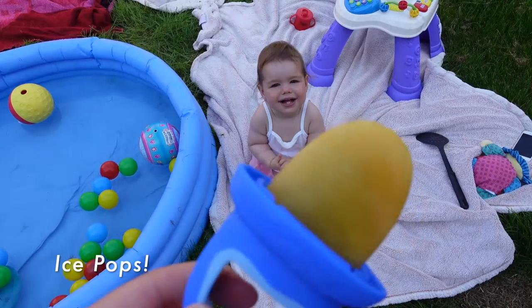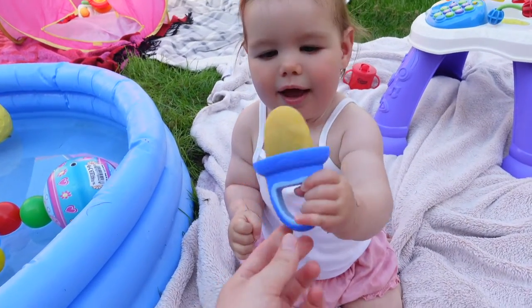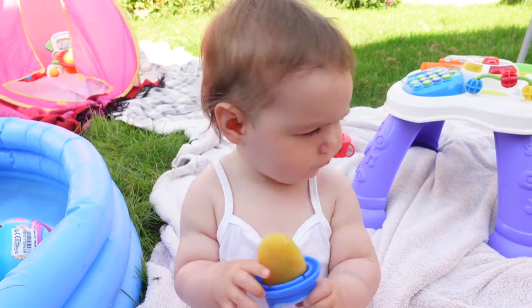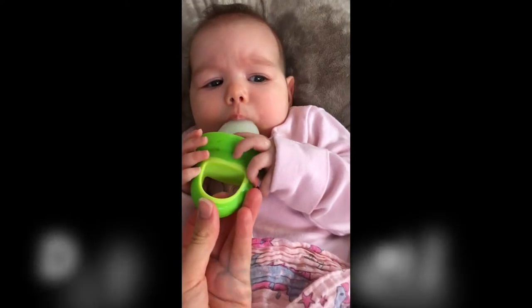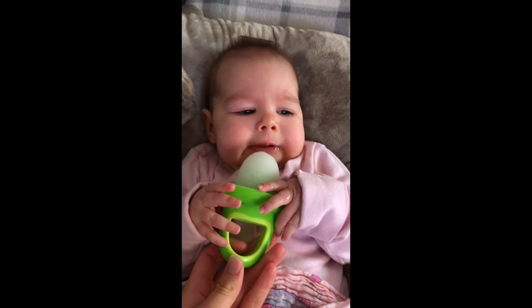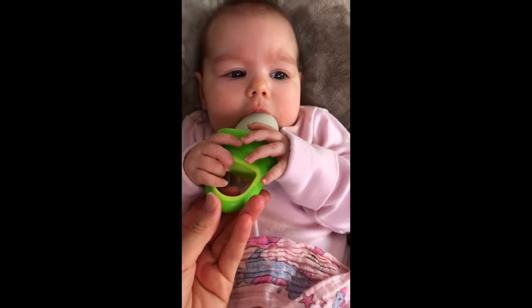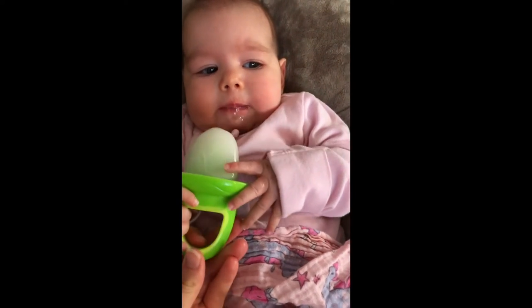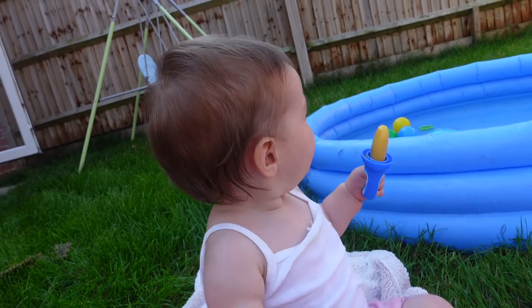Daisy's been given an orange ice pop today which I made this morning — I literally just poured some orange juice into the mold and let it freeze for a couple of hours, and it gives her a nice cool treat. These ice lolly molds are from Newbie and I got them on Amazon, so I'll link them down below. I originally bought them when Daisy was really small, before weaning, so she used to have breast milk ice pops — this helped with teething but also if the weather was warm, so you can use them for a younger baby as well. These days Daisy has orange juice or I blend up fruits in her ice pops.